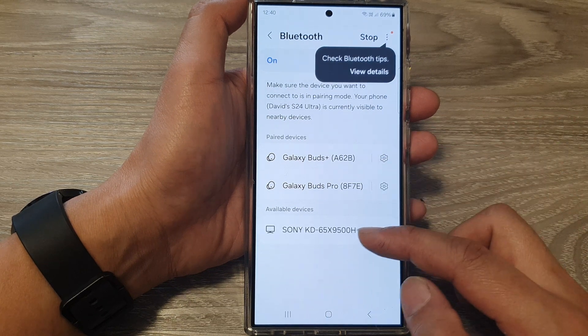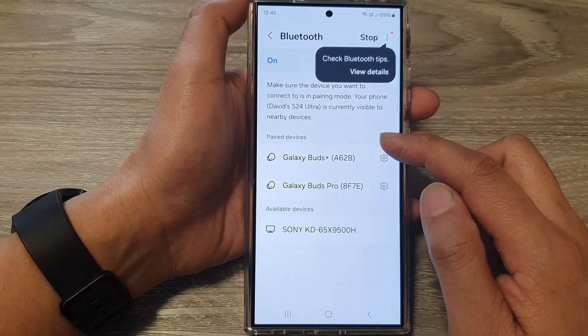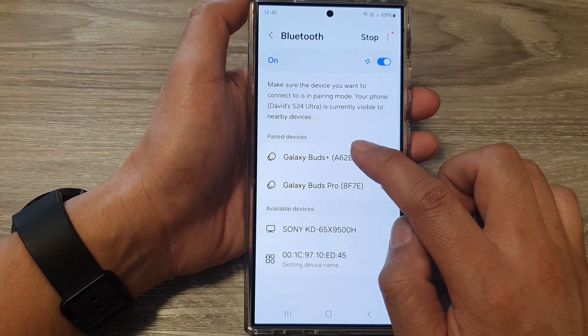In here, you can select an unavailable device to pair it, or you can select from one of the existing paired devices. Here I'm going to select Galaxy Buds Plus.